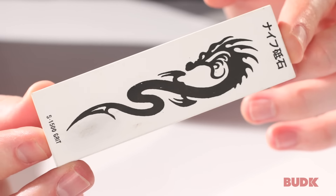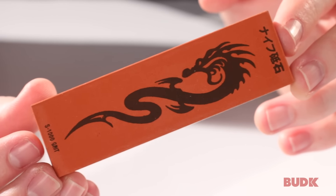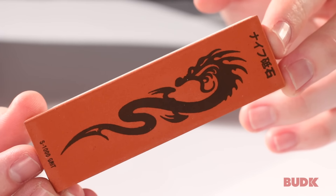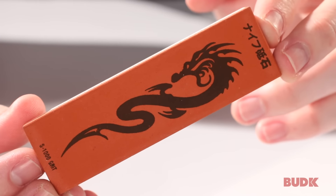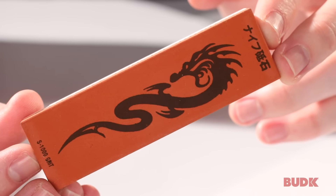This is a soft stone, which means that new particles are going to be revealed as you're sharpening the knife. This is going to give you a consistent edge. Also, it's going to form — in combination with the water — a slurry. This slurry is going to really help polish and sharpen that blade.